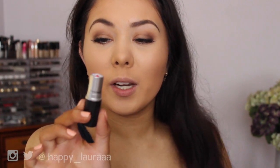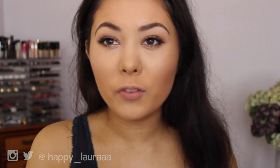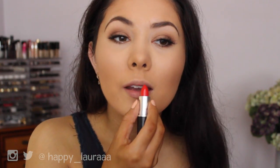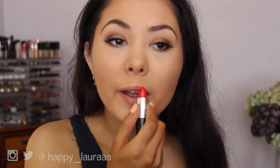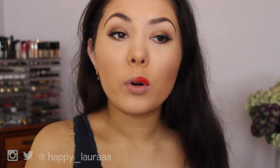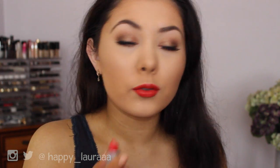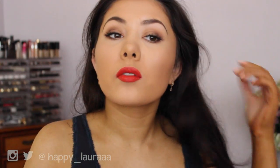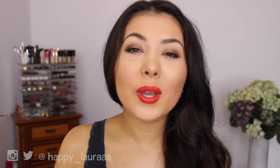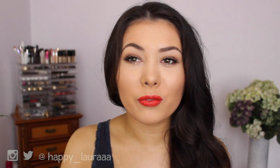I feel like this lipstick isn't going to work either, but I'm going to try MAC Lady Danger — I've never used it before, but I feel like my eyes are neutral enough that I could maybe wear it. I've never worn a shade like this in my life. It looks like a bright orange on camera, but it does make your teeth look really white — I actually quite like that. So this is the finished look. I've just randomly chucked in a few curls in my hair to reduce the frizz a little bit.